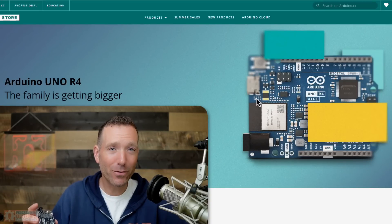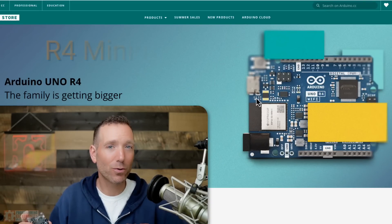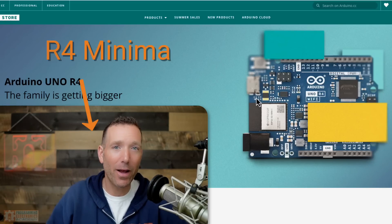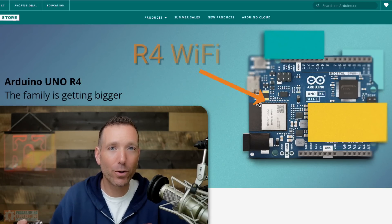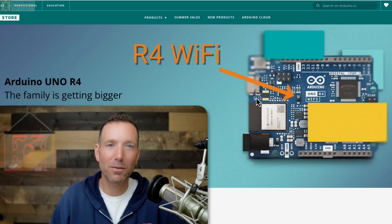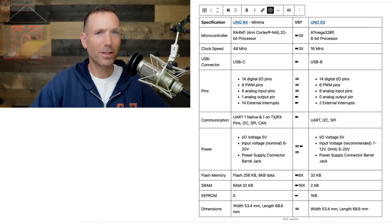Revision 4 actually has two models. One is called the Arduino Uno R4 Minima — that's this one right here — and the other one is the Arduino Uno R4 Wi-Fi, which will use an Espressif S3 Wi-Fi module in addition to the new Renesas microcontroller.